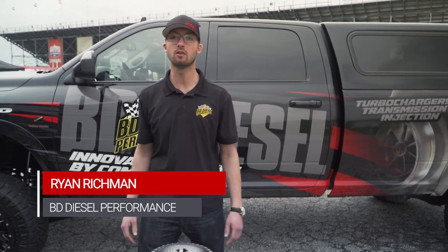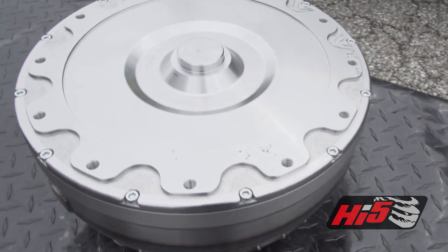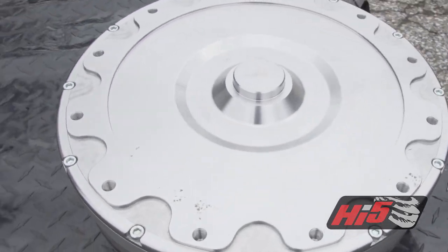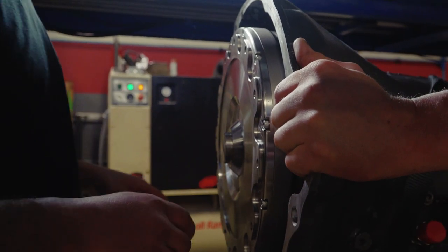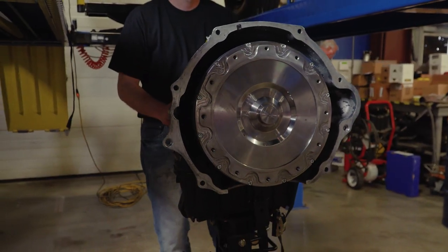Hi, my name is Ron at BD Diesel, here at UCC 2018. What we have in front of us is a torque converter. It started out from one of our race team members looking for a little more holding capacity in their torque converter.